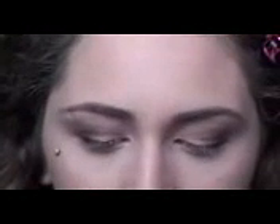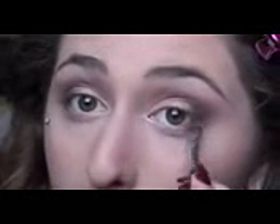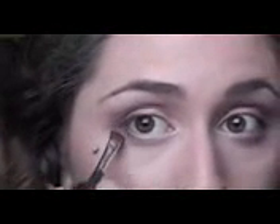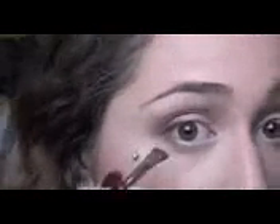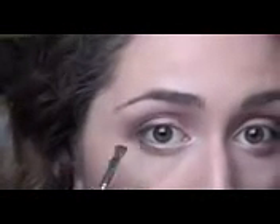We are just going to take this color in Lyre — not a super dark brown, more of a medium taupe — and put that right on our lower lash line about halfway in. That's just going to smoke it out a little bit. It kind of goes full circle without looking too heavy on the bottom.